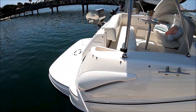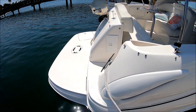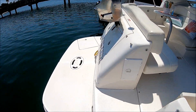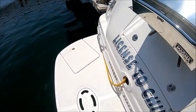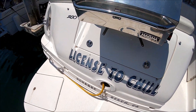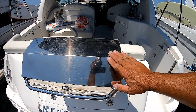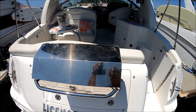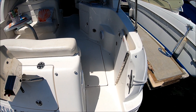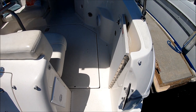Here at the transom, we've got a nice extended swim platform. If you notice, we have an additional formed-in step right there. Once on the swim platform, we see the covered boarding ladder, trunk storage, and a ski tow. We've also got an included barbecue with this. We enter the vessel through the starboard door, and just upon entry there's a hot and cold shower right there.